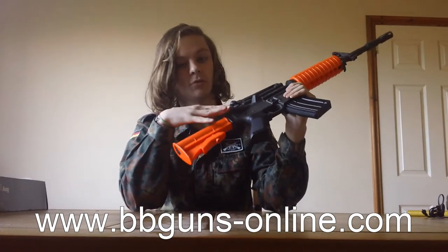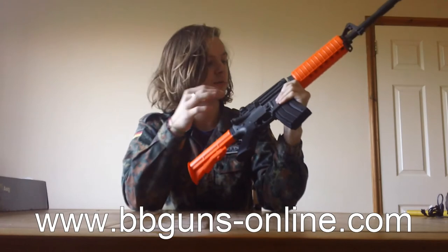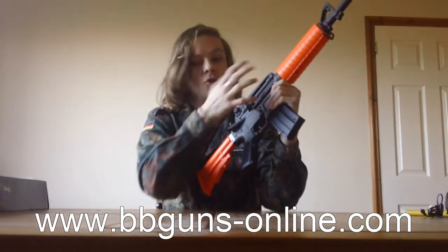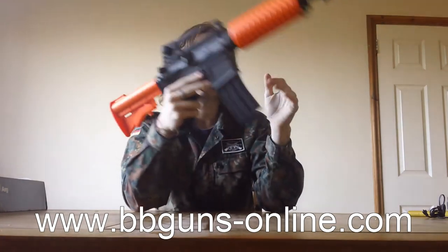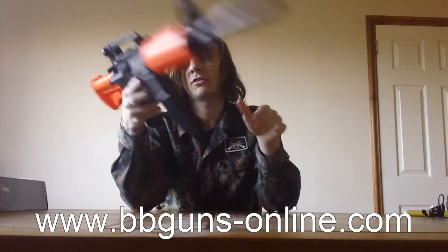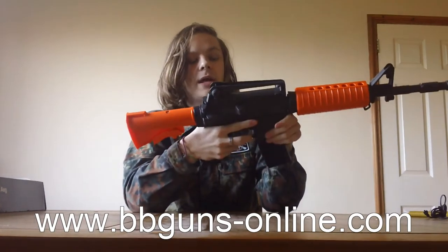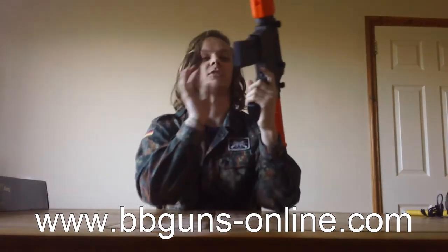The charging handle and bolt aren't functioning — you can't do anything with them, which is unfortunate. The dust cover also doesn't open; it's just decoration. The fire selector has semi, safe, and full auto — pretty standard. It's not ambidextrous, so if you are left-handed it would be a problem, but that's the same with any M4 — it's not just this one.